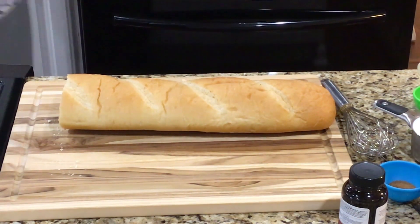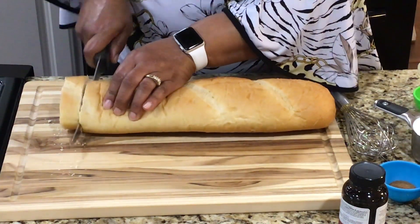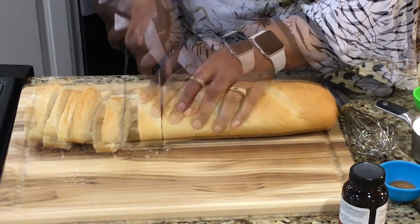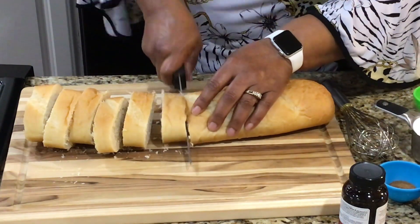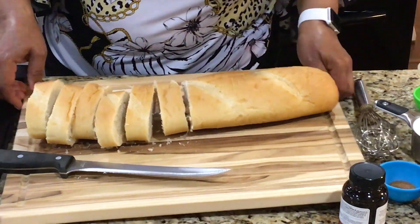First I'm going to cut about one inch slices. I have six slices that I'm going to cut. Now I'm going to prepare my batter.